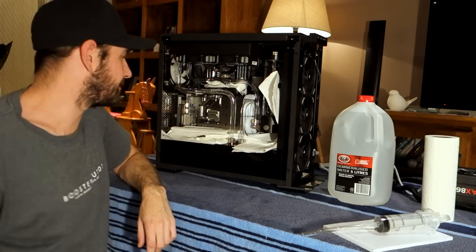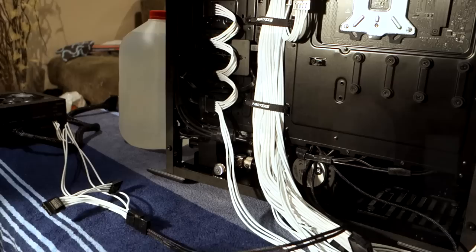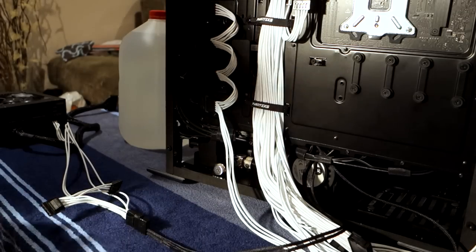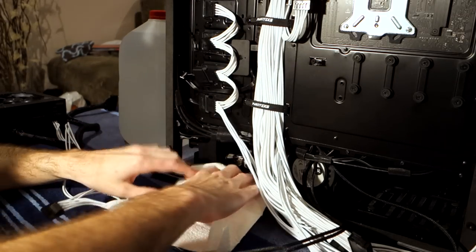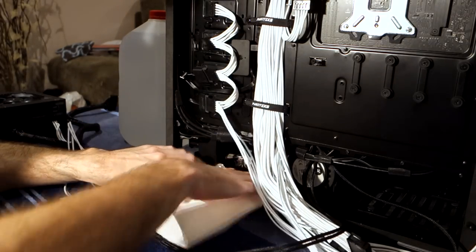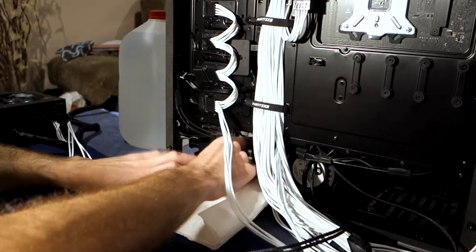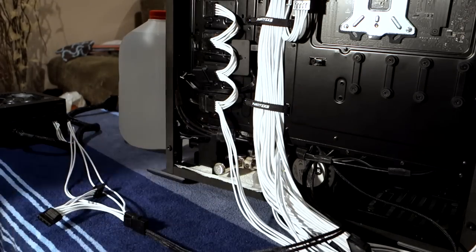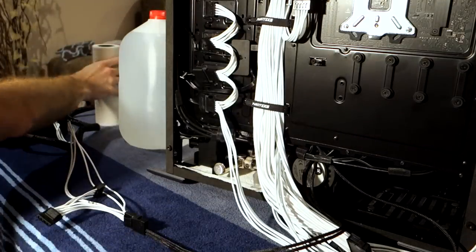Now we need to spin around to the back of the case and get some protection underneath the pumps and everything in there too. It's not super critical here because even if it does leak, it's not really going to go on anything electronic — there's no electronics down here at all at the moment, and the power supply is out. So we'll spin that valve up, slide the towel underneath, and do one more in the back as well. That should keep us safe just underneath those fittings.